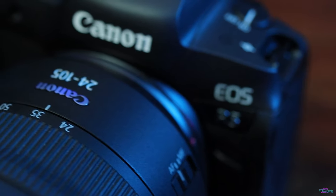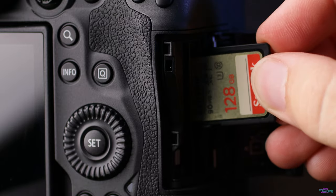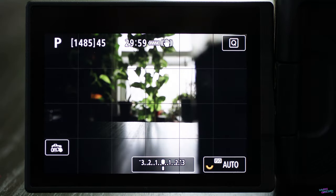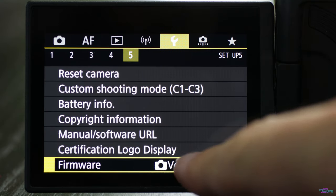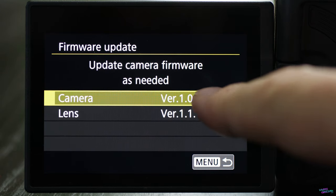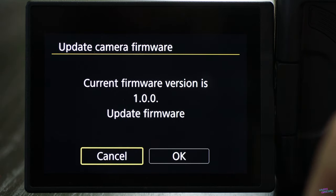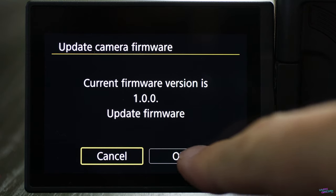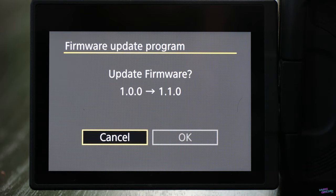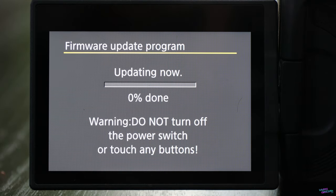Step five, the fifth and final step of updating your firmware: take the memory card with the .fir file out of your computer and pop it into your camera. Make sure your camera is still in P mode. Open the menu, go to the wrench icon, page five, scroll down to where it says firmware, and click on it. It's going to ask you if you want to update the camera firmware or the lens firmware — click on camera. It will show the current firmware version and ask you to confirm — select OK. Keep in mind from this point on, the camera touchscreen features are turned off, so use the scroll wheel and set button. Wheel over to OK, hit the set button again, and the camera will start the firmware update.